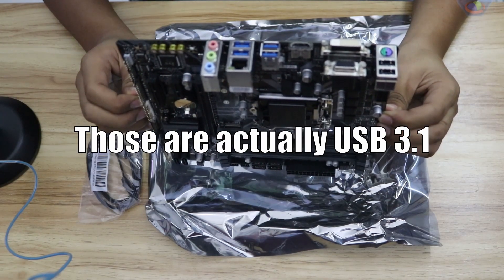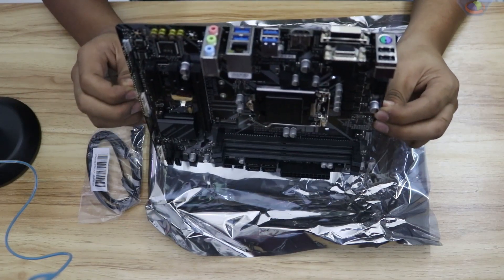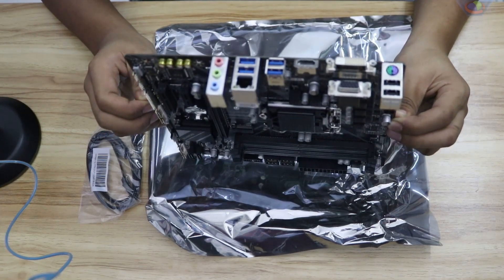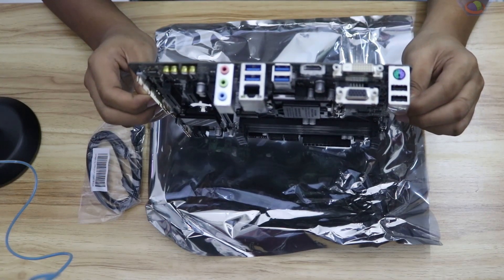That's four USB 3.0s and two USB 2.0 and a PS2 connector, a DVI connector and a VGA connector, your standard three audio input/audio output, an HDMI output, and the LAN or Ethernet connector.